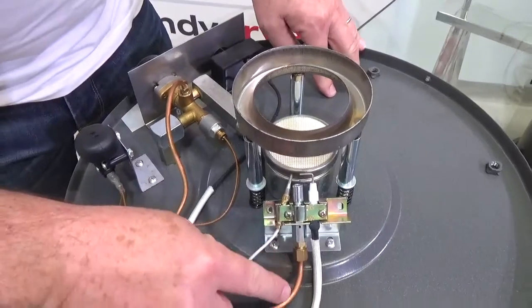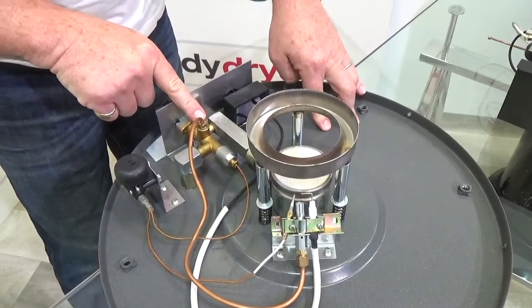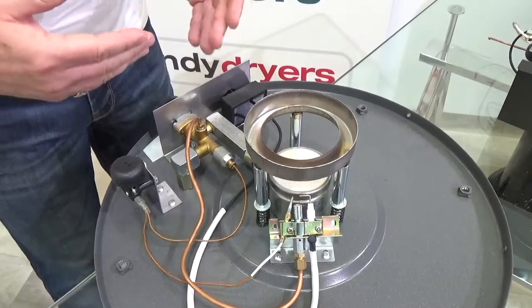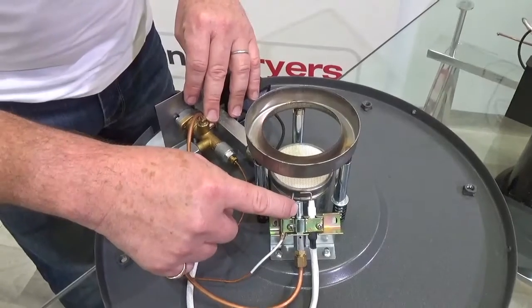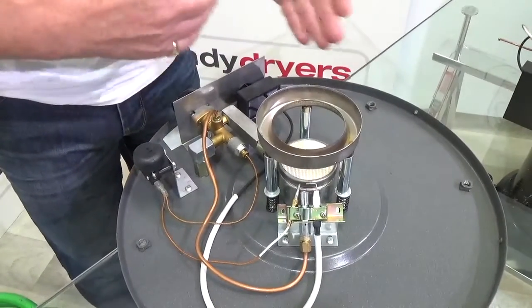The pilot light is fed from this tube here that comes in from your main gas feed. If the pilot light isn't lighting, the most obvious reason is there's a blockage somewhere between the gas in the cylinder and the end of this little tube. What we need to do is go through that in stages and check each part to make sure it's working.